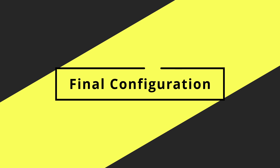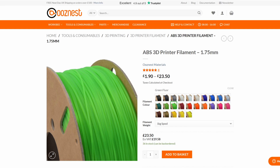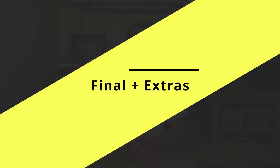My finished configuration comes to €949, and on top of that you'd need to buy filament — probably ABS or ABS Pro from Ouznest — and the Revo Voron with a nozzle kit. That's probably another €150 to €200 on top for the filament and hotend.